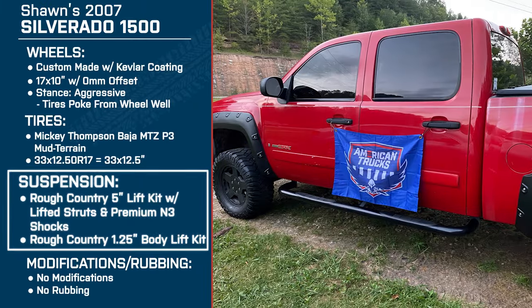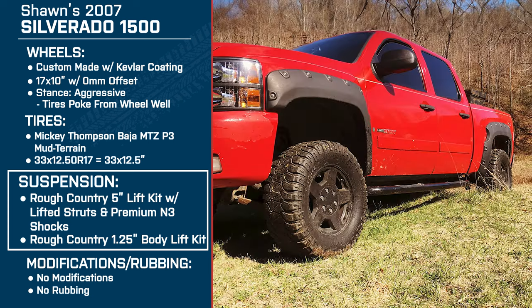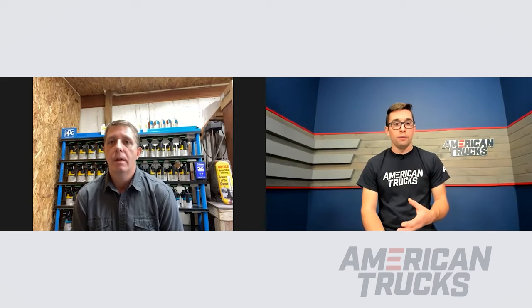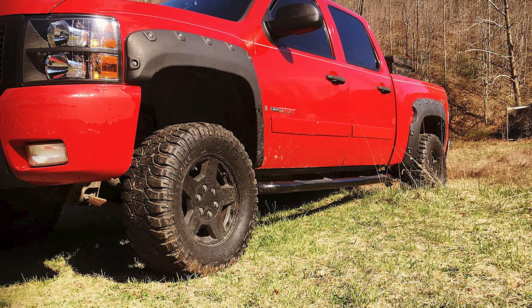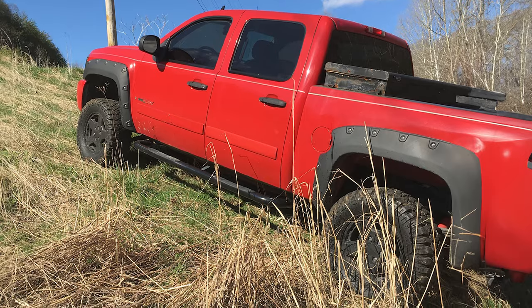For suspension, you've got the Rough Country 5 inch suspension lift kit with lifted struts and premium M3 shocks, plus the 1 and a quarter inch body lift kit. What made you go with this height of lift? I liked the way the truck looked when I did my virtual mock-up, and it's all about performance for me. I have to have a truck that performs the way I want it to. There's a hill I normally climb that's probably a 45 degree angle — that's where I always test it. No rub, it goes up the hill, it's doing what it's supposed to. Performance — it's all about performance.